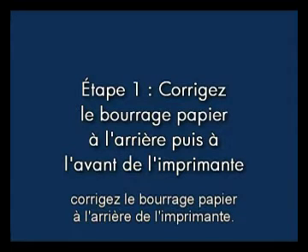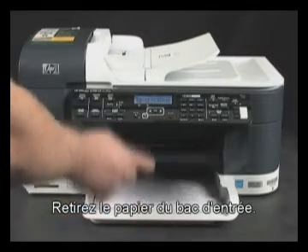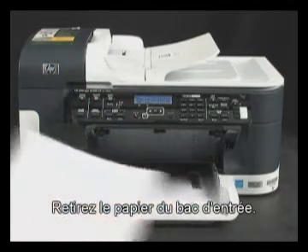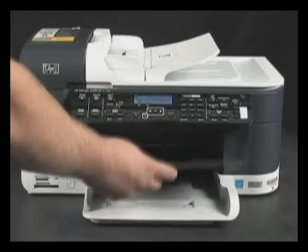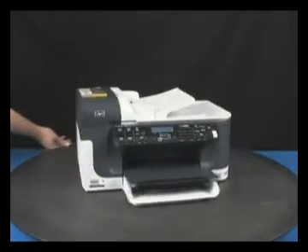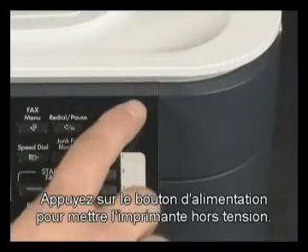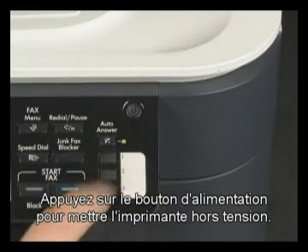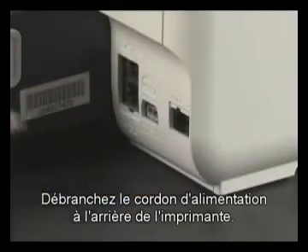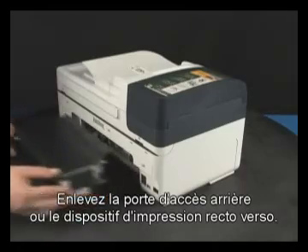Clear the paper jam from the back of the printer first. Remove any paper from the input tray. Press the power button to turn the printer off. Unplug the power cord from the back of the printer. Remove the rear access door or duplexer.